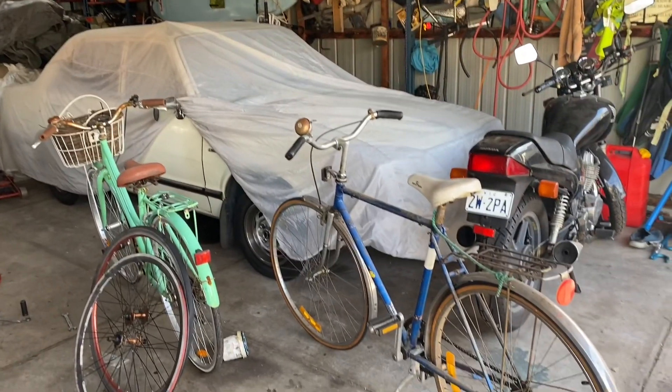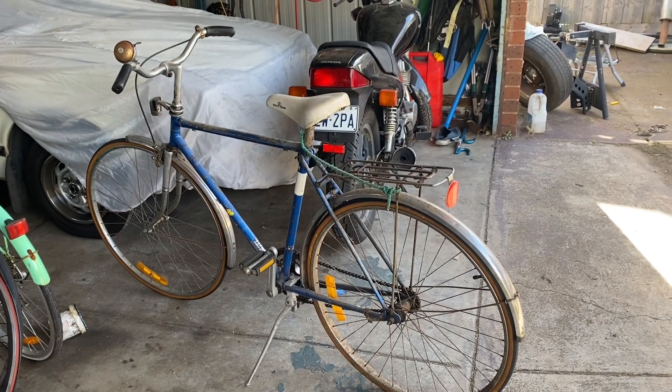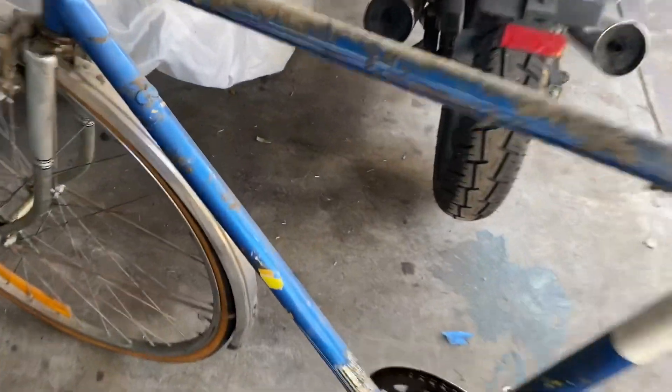My least favourite thing to be doing is fixing bikes. So what have we got? This is my old train station clunker from before the kids came along. Now that the little one is back on his own bike, I can go back to having this. This is retro cool — I like this thing.